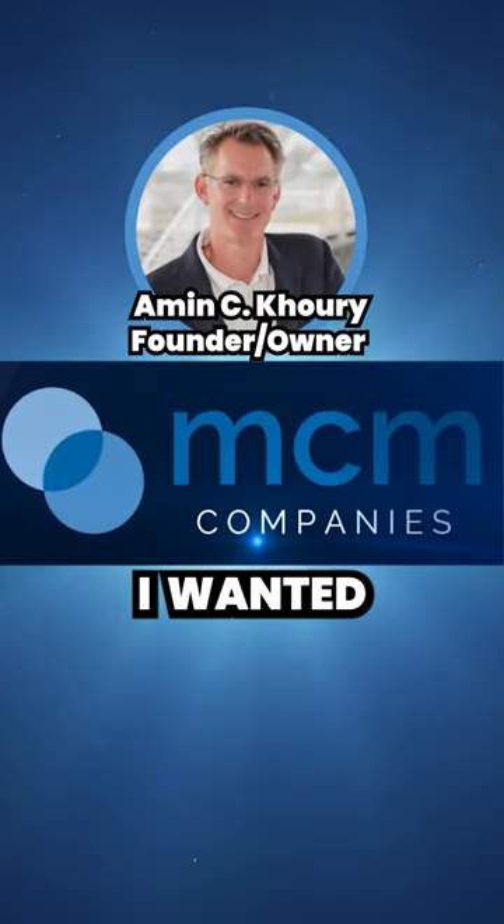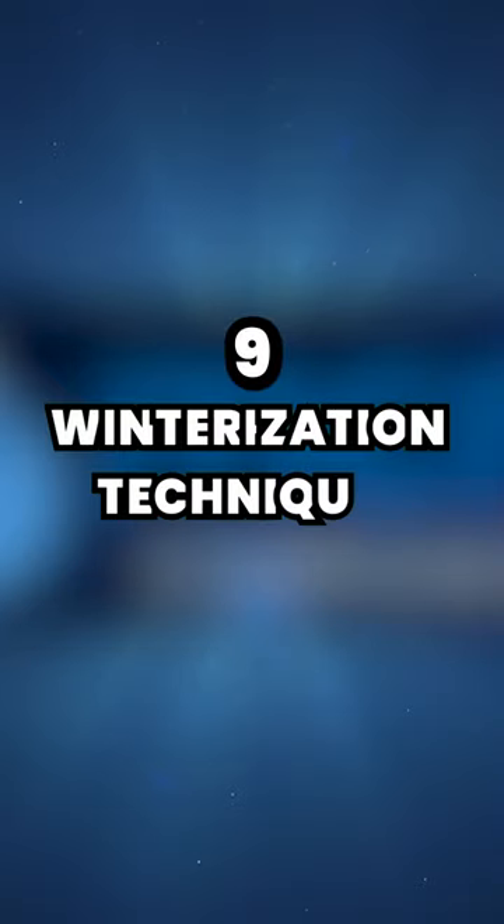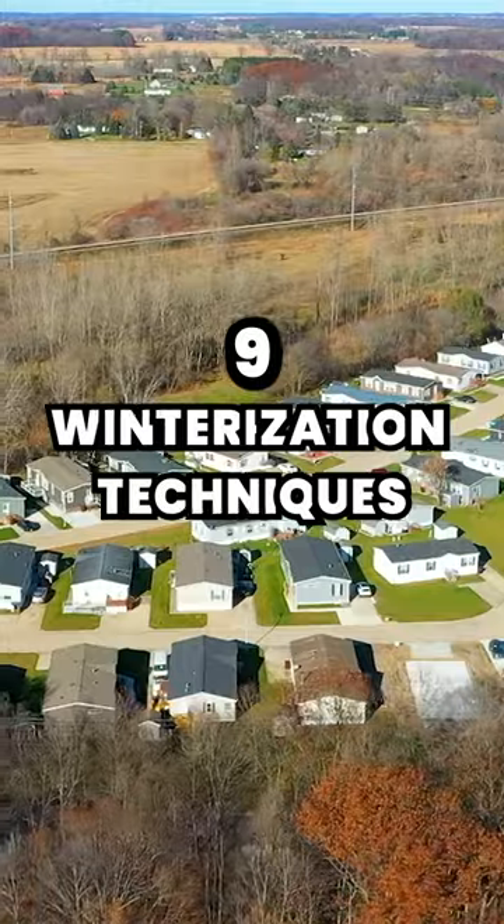Hey guys, Eamon from MCM here, and I wanted to take just a moment to run through winterization techniques for your manufactured home. These tips apply specifically to HUD code homes.